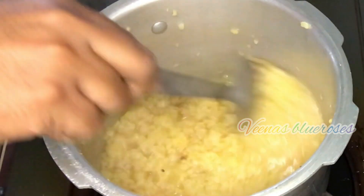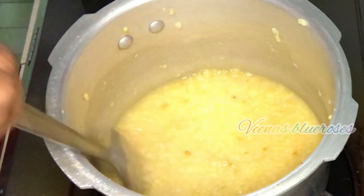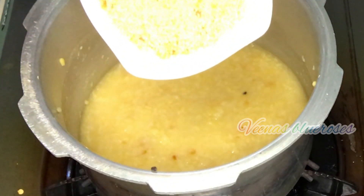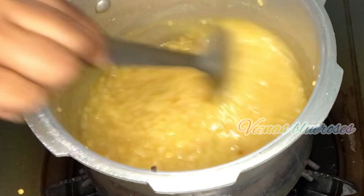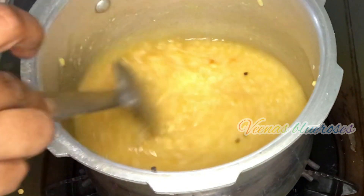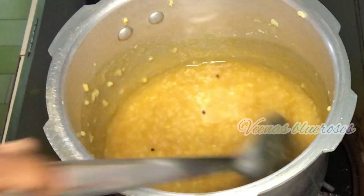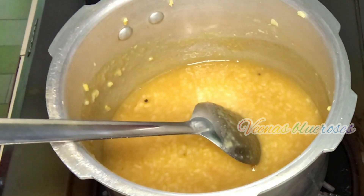Now it has cooked. Let's open and see — it has become mushy. This is the consistency we need to make this Paisam. Now let's add the jaggery. Jaggery you can take according to your desired sweetness. Wait until it melts into the Moongdal. Now it has melted completely. Don't add jaggery before the Moongdal gets cooked completely, otherwise the Moongdal won't cook.